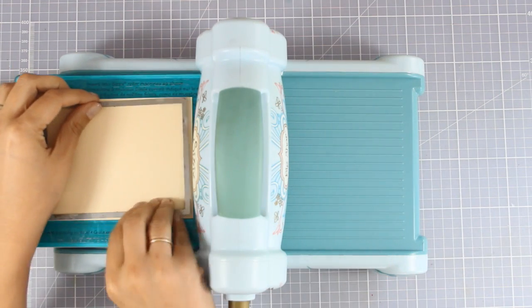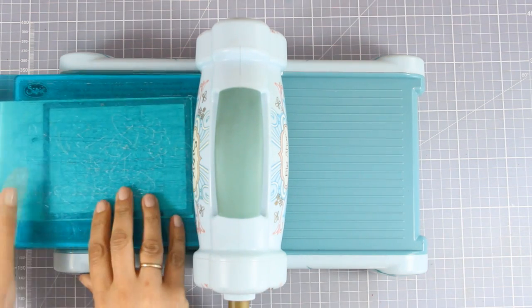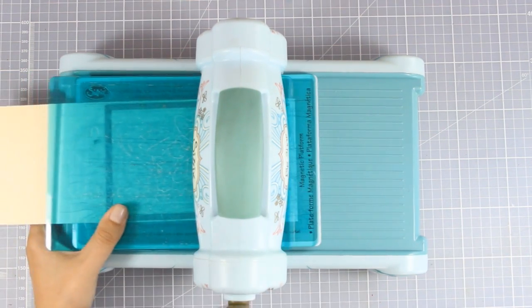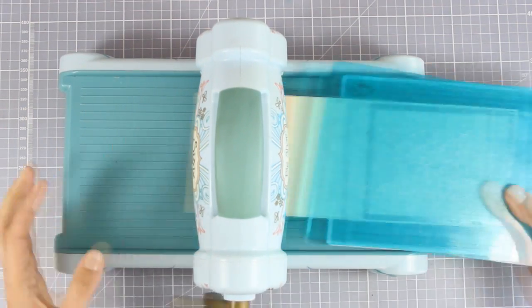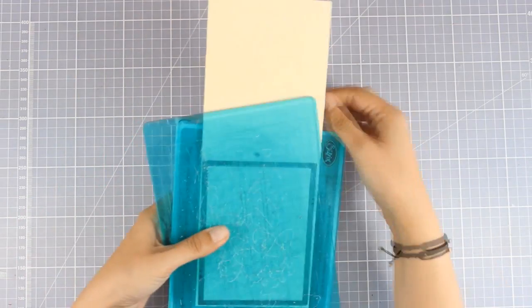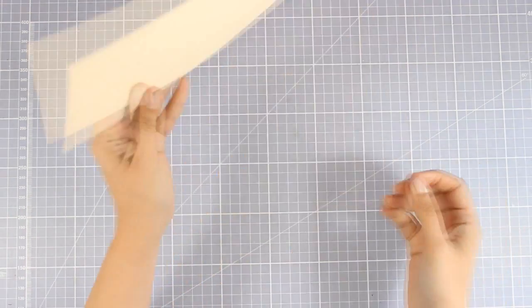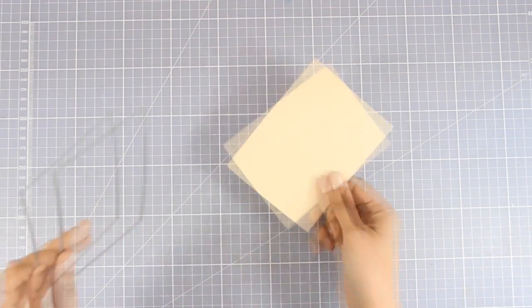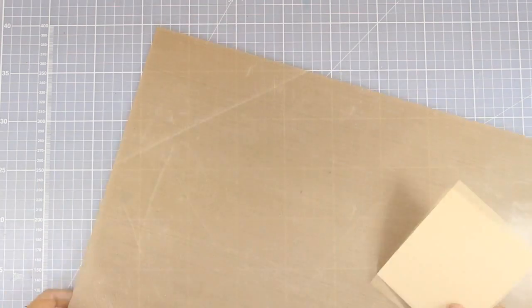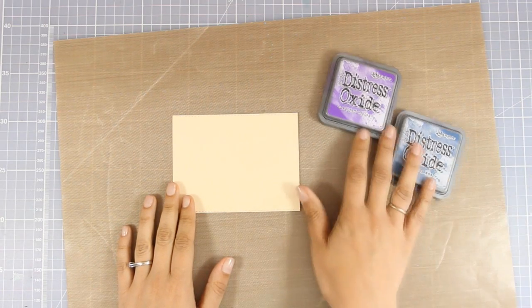But first I need to create my night sky so that I can stick my skyline on top. I am going to cut out a rectangle using my Big Shot machine. I am using mixed media paper by Ranger — this specific cardstock takes Distress Oxide inks beautifully and you can spray a lot with water and it's not going to peel. Now that I have my rectangle ready, this is where I am going to create my background, my night sky. I will be working on my craft mat.